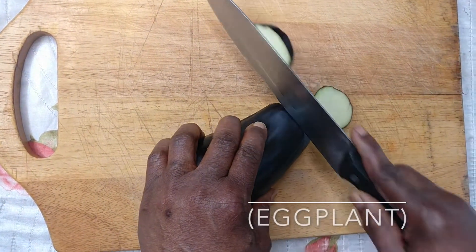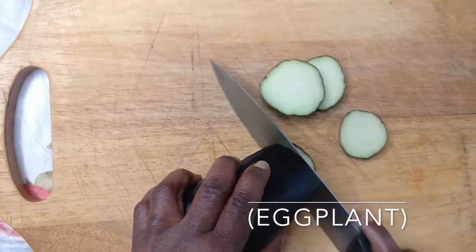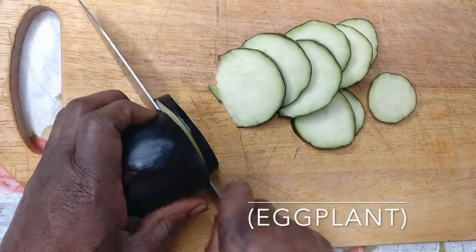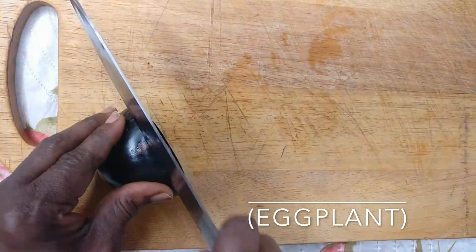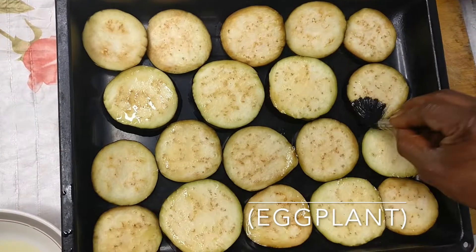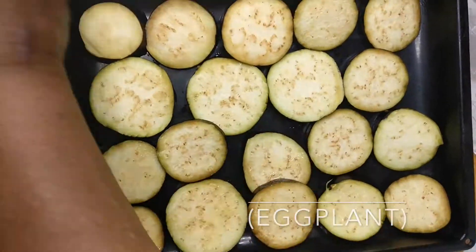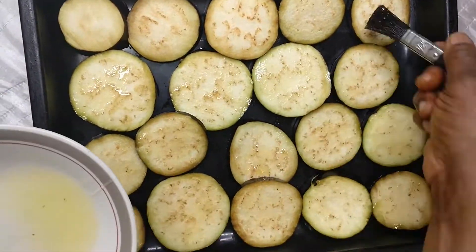Step one: slice four medium aubergine. Put them in a baking pan and brush with oil on both sides. Then add to the oven.